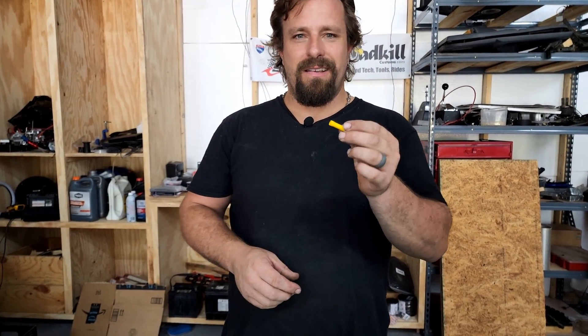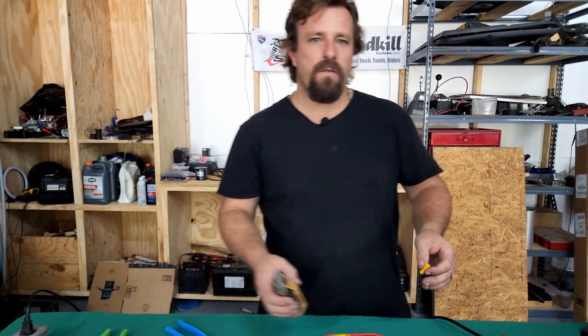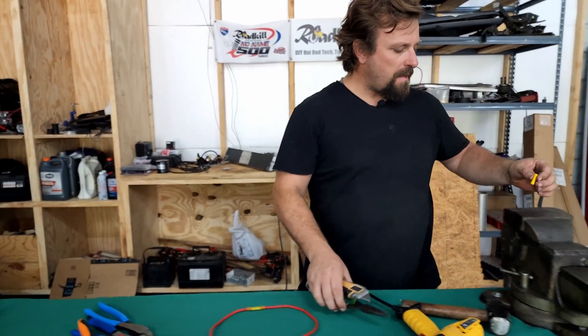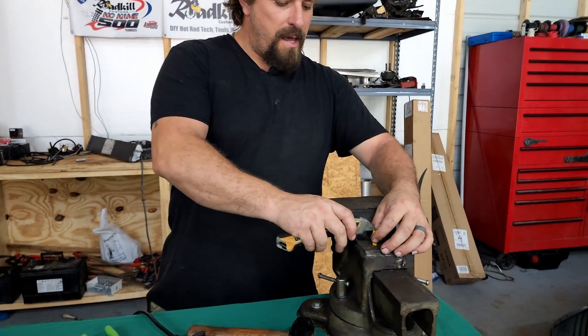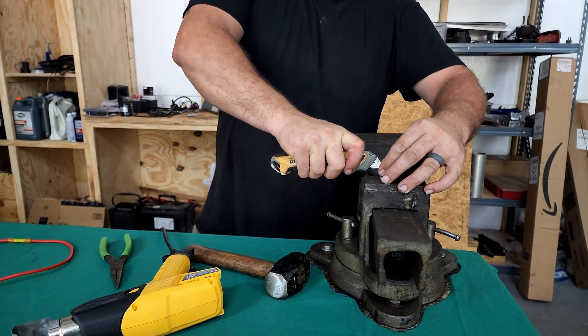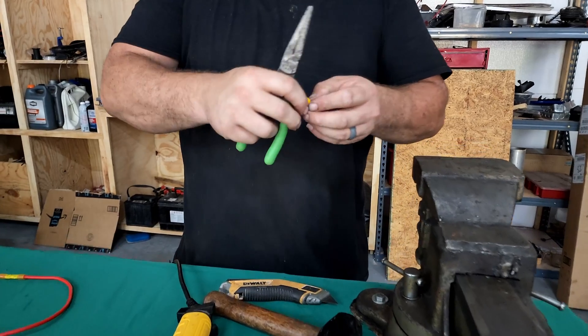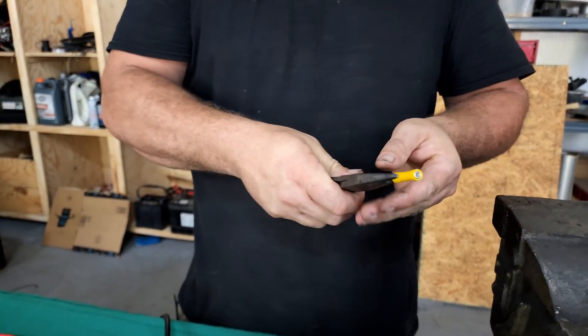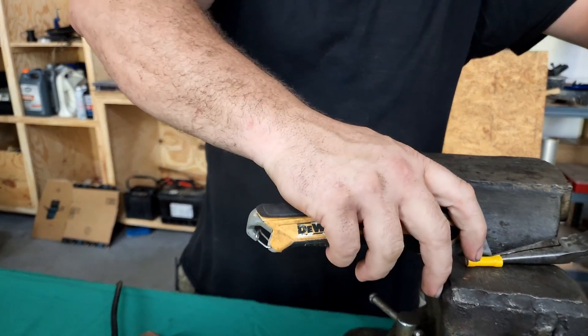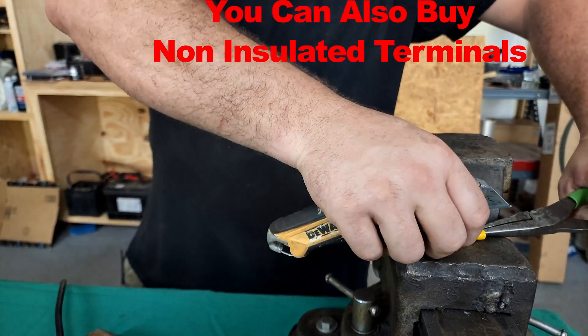I'm gonna use one of these but not the way it came. I'm gonna go over to my vise and carefully slice it — don't get your fingers — and use the razor blade to push the inner piece partway out, then grab ahold of the back of it and use the knife to finish pushing that right out the end.